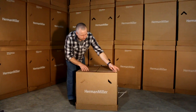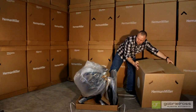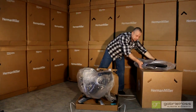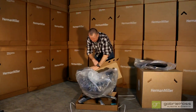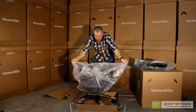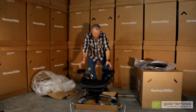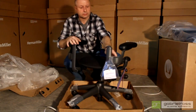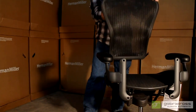Start by removing all of the packaging. First remove the straps and then lift the box off of your chair. Place the backrest aside and finish removing the protective packaging. You will also find a small package with everything else required — all your fasteners and an Allen key for tightening the back screws.